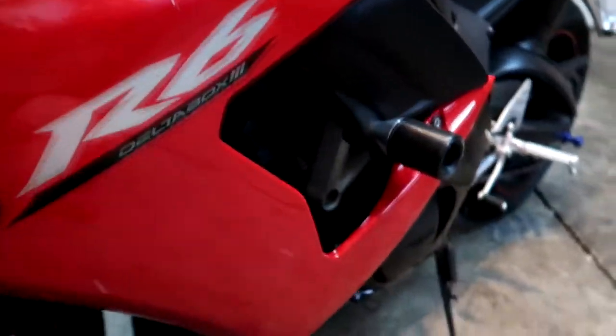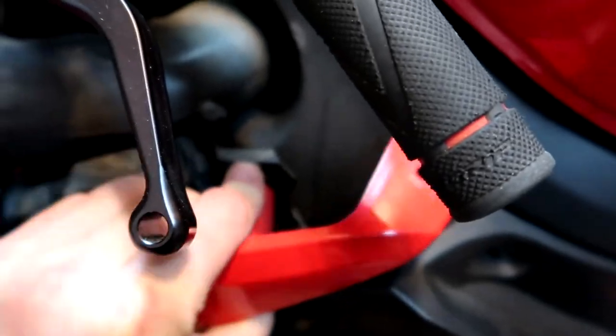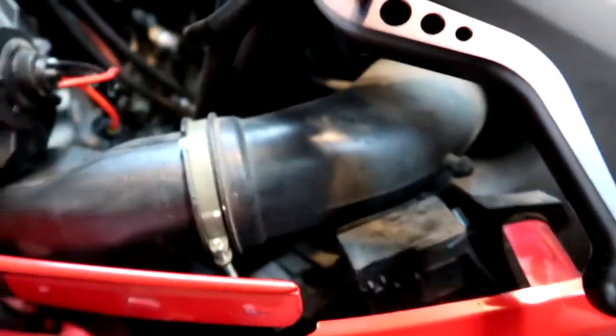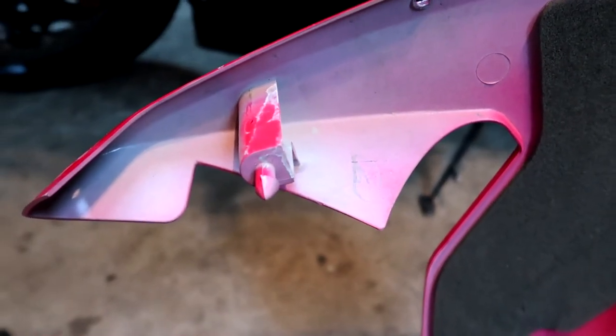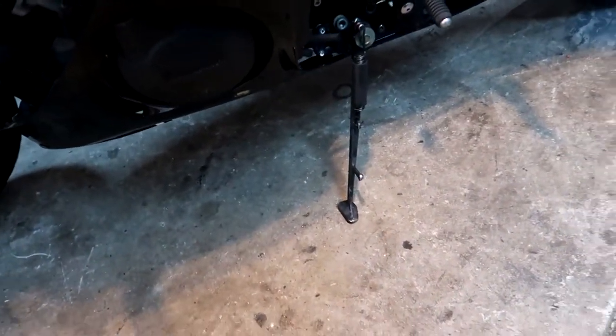You just start popping clips — pop, pop, pop. It's free down here, and the only thing holding it on is this piece right here. Just wiggle it. You can see it's just a piece of plastic. Push it out with a screwdriver. That plastic piece just pops out — came out of that guy right there. Just wiggle it, don't force it, be gentle, and it'll come out. Set that piece to the side.